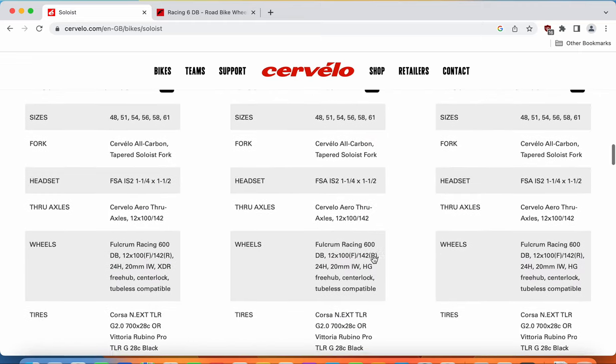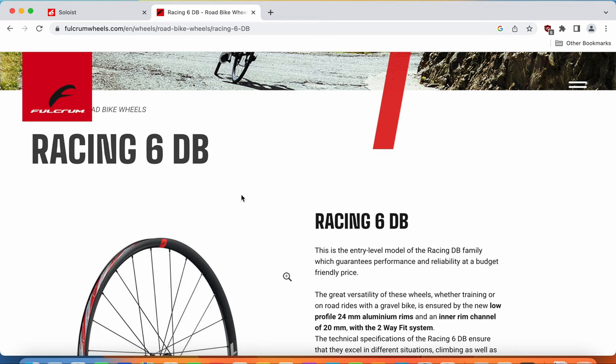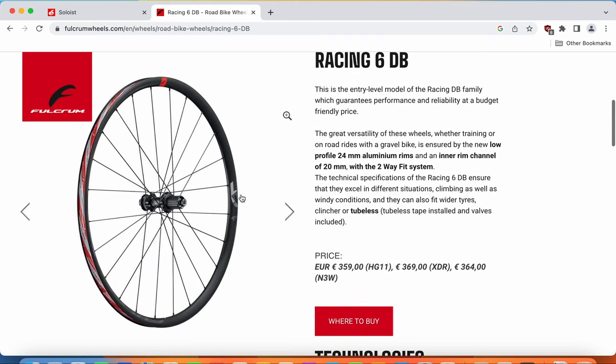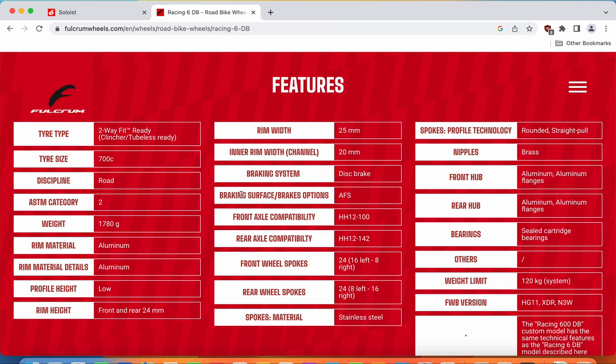Now let's look at the wheelset. You are getting a Fulcrum Racing 600 wheelset, which is the same as the Fulcrum Racing 6 DB — the 600 designation is just for OEM production. This is a classical Fulcrum aluminum wheelset that is tubeless ready. Total weight is 1,780 grams, rim height is 24mm, and the internal width is 20mm. This wheelset is disc brake only, with 24 aluminum spokes front and rear, and aluminum sealed cartridge bearing hubs from Fulcrum.